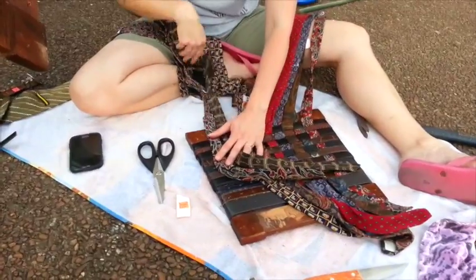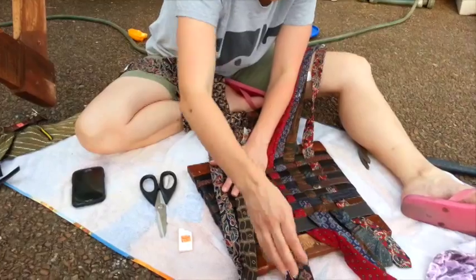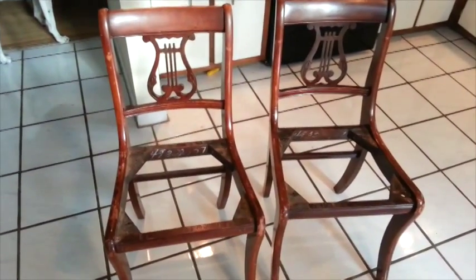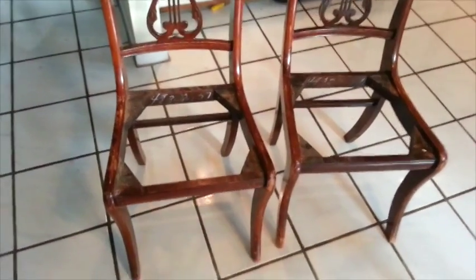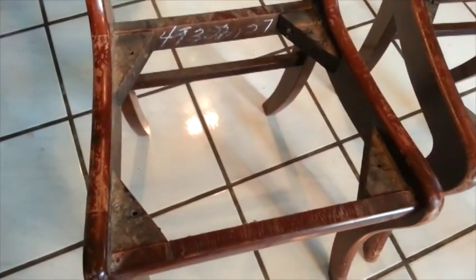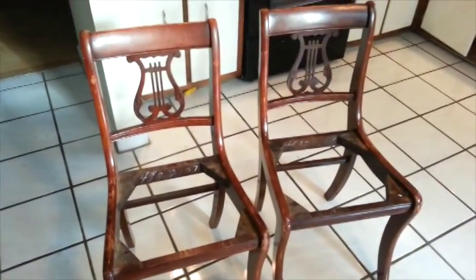I lost my pattern for a minute, so I'm putting it back on — make sure it works. These are the two chairs that Kara's putting the seats into. We just got to screw in those four screws there and we'll have some freshly new seats.